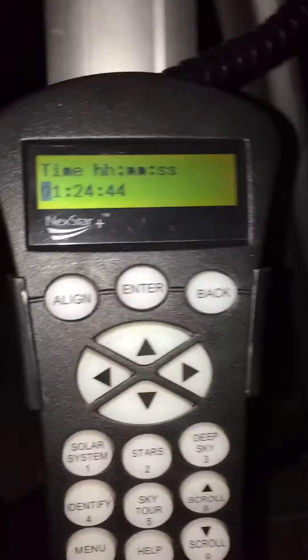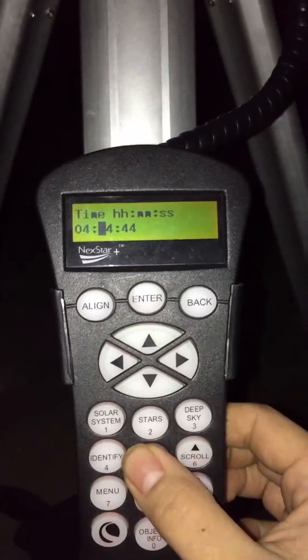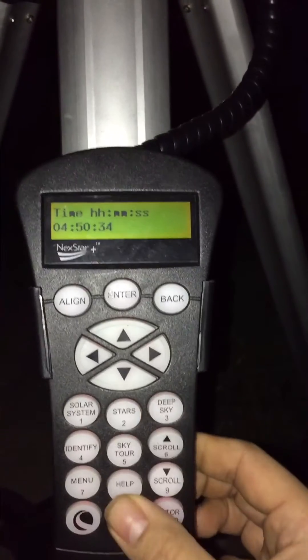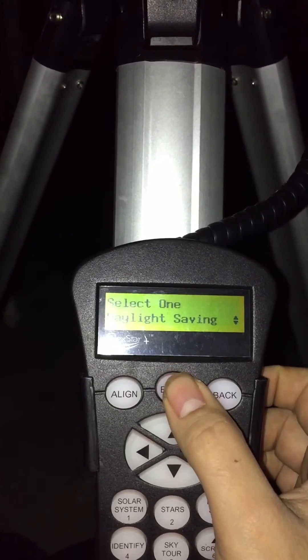Got to get the time. Let's see what time it is — it's 4:50 a.m. on April 15th. So 0-4-5-0. I'll just put 30 seconds to be safe. A.m., daylight saving.